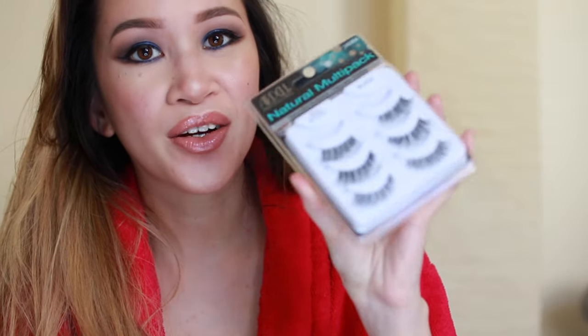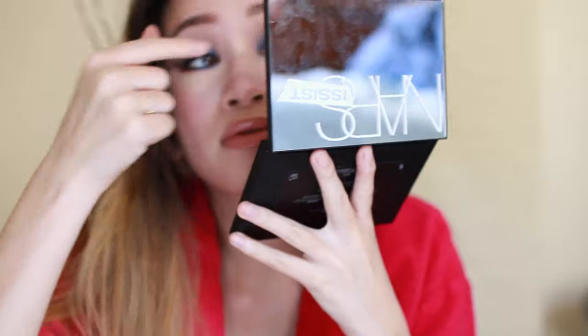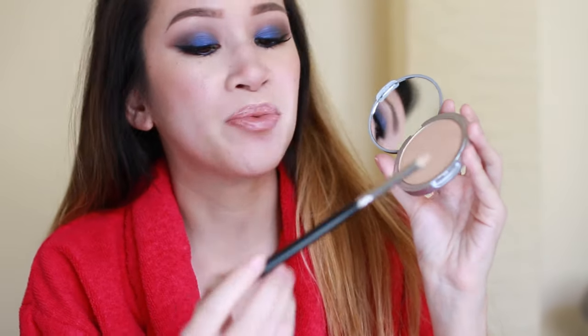The last step is lashes. I'm using Ardell Demi Wispies — they're a little more natural and shorter than super long lashes, so when I'm riding with my visor up they won't fly back into my face and annoy me. I almost forgot to add highlighter to my inner corner, so I'm going back in with my MAC 219 brush and the Mary-Lou Manizer to highlight my inner tear duct.